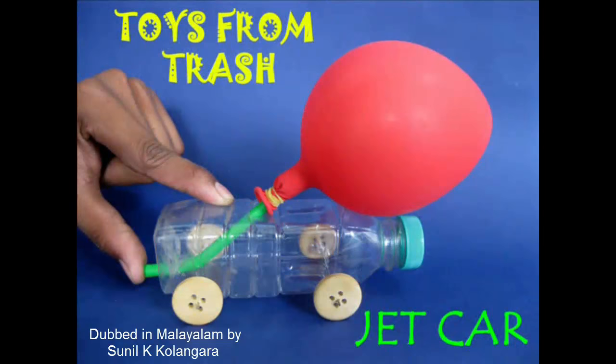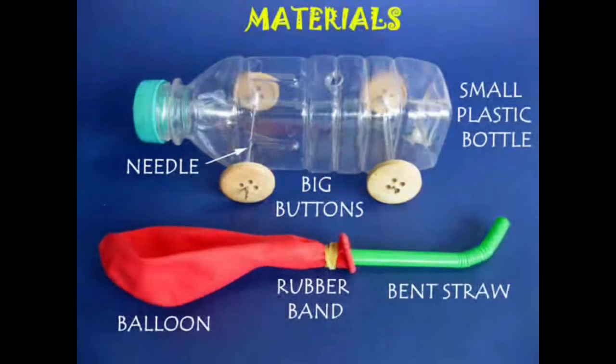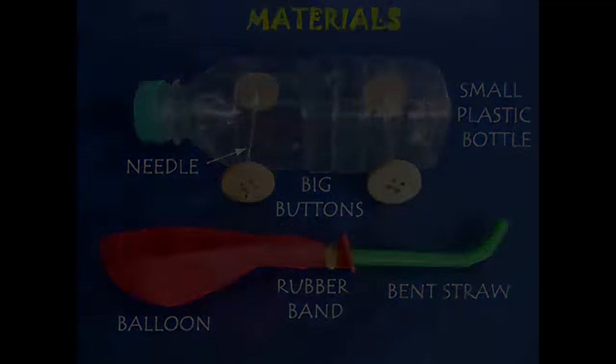Let's go to the jet car. If you look at the car, there is an assembly.